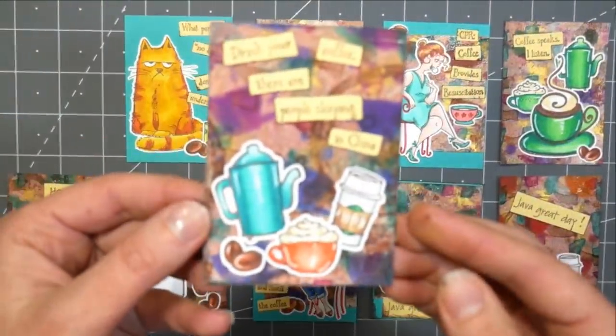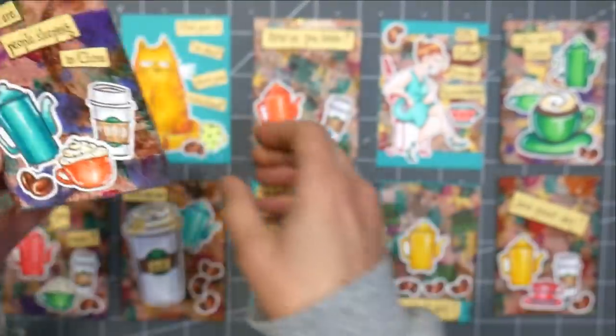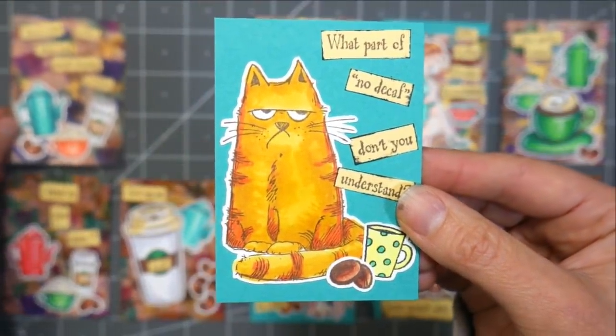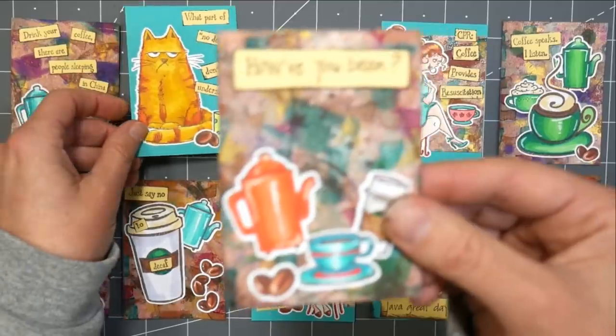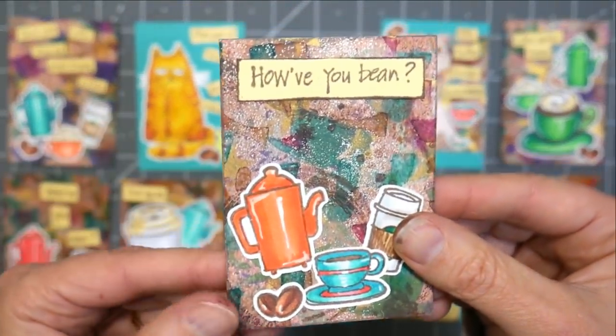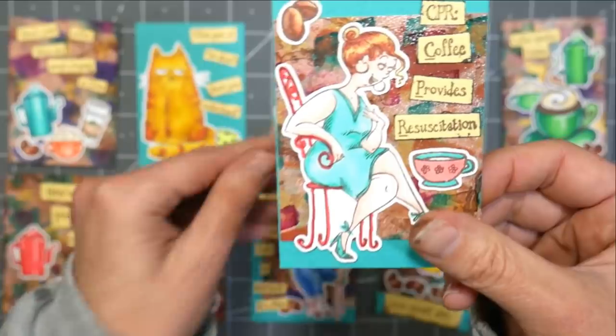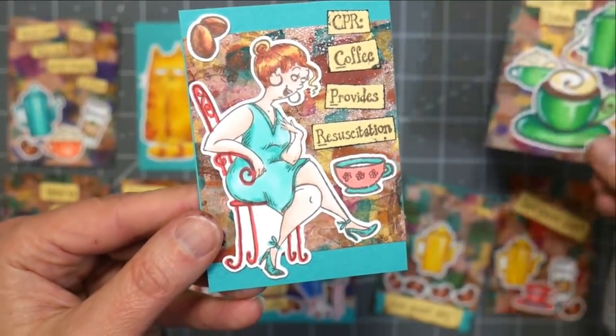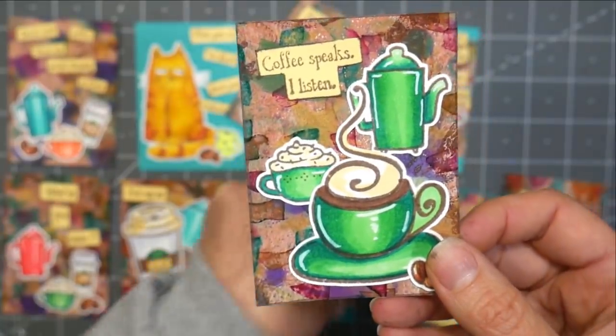Hi there! Lindsay here, the Frugal Crafter. Today we are going to make some coffee-themed artist trading cards. Artist trading cards are playing card-sized little mini pieces of artwork that you trade with other stampers and artists. I'm making these because I'm going to the Heirloom Rubber Stamp Show in West Springfield, Massachusetts at the end of the month and I've got six tickets to give away on my blog.